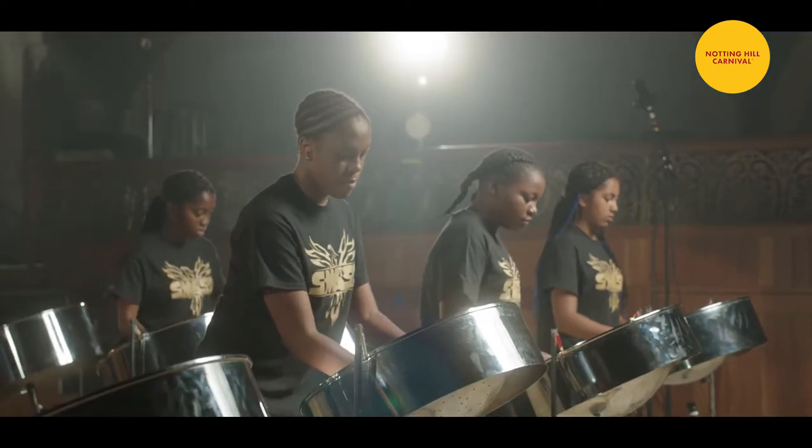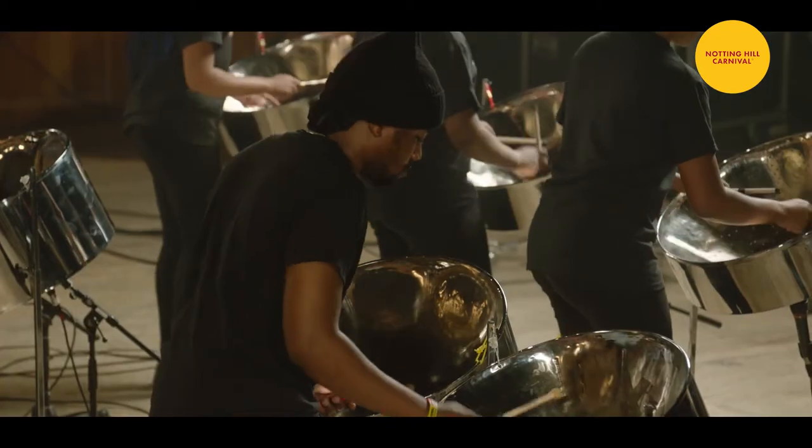The steel band is a unique family of instruments that were created around the time of the Second World War. It's argued as to where exactly it originated, but to my understanding that is Trinidad and Tobago.